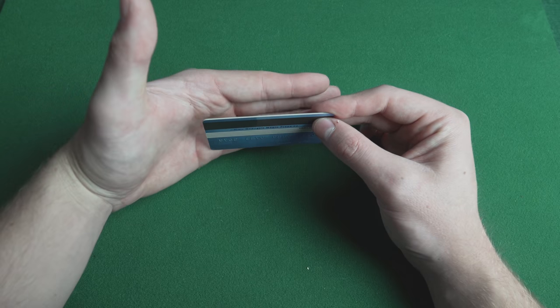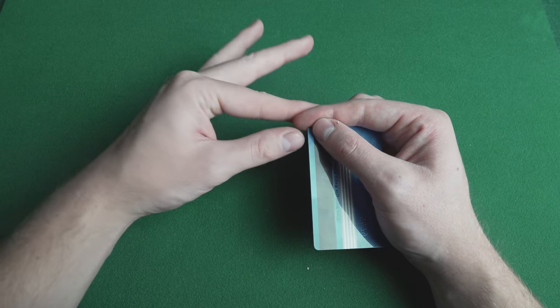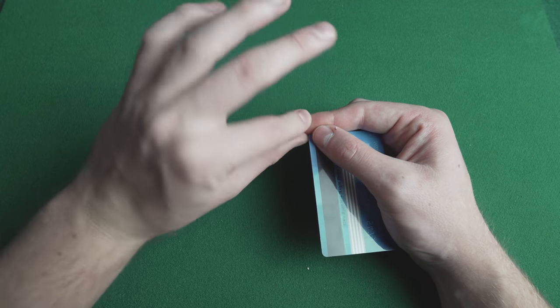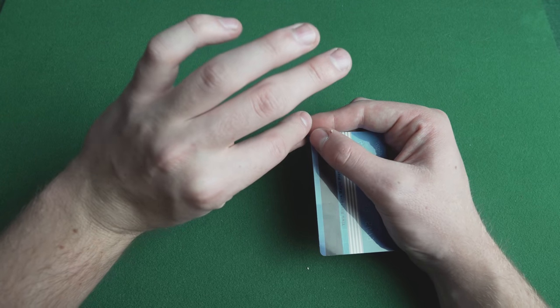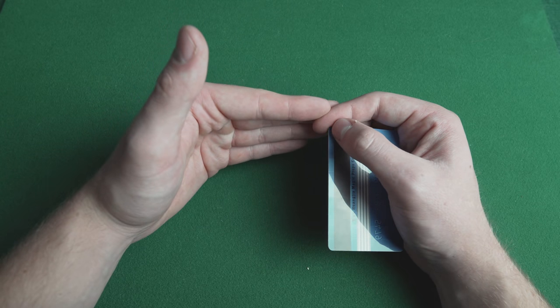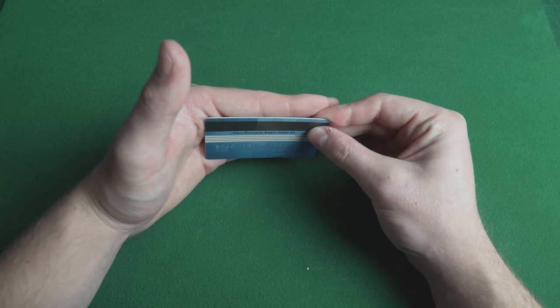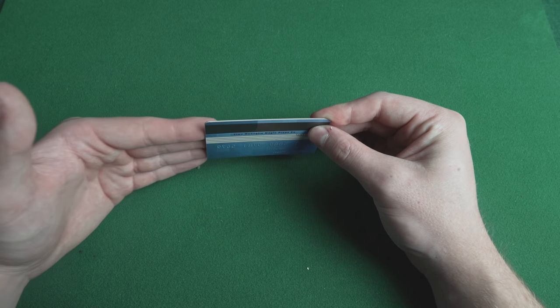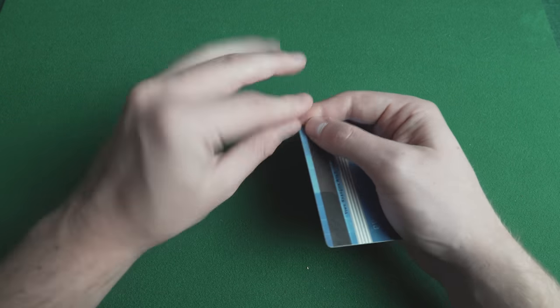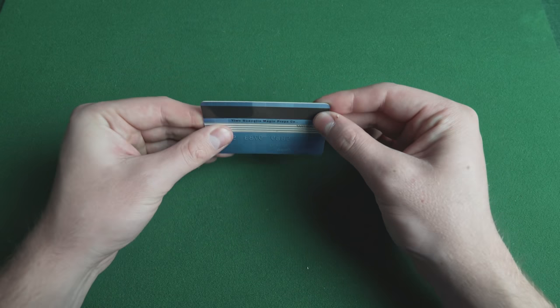As your other hand comes over, you flick the card back and then you twist this hand and show that the card's no longer there. You then twist this hand back round keeping the fingers closed and reverse the motion. Use your thumb to push the credit card back out. You can then move your hand away and it creates the very deceptive and visual illusion that the credit card has vanished.